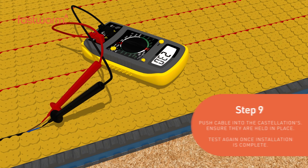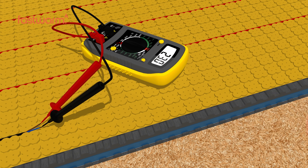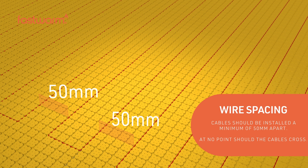Push the cable into the castellations to ensure it's held in place. Test again once the installation is complete. Cables should be installed a minimum of 50mm apart.